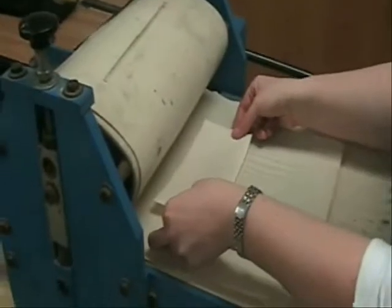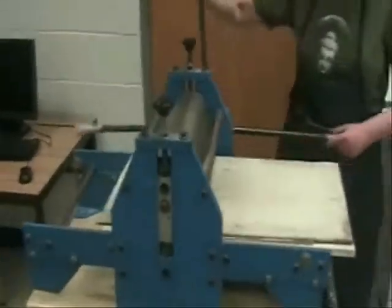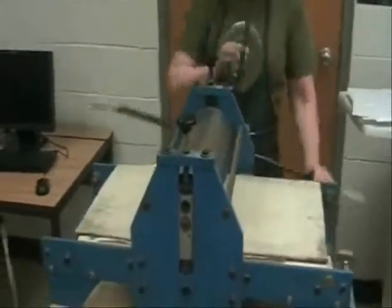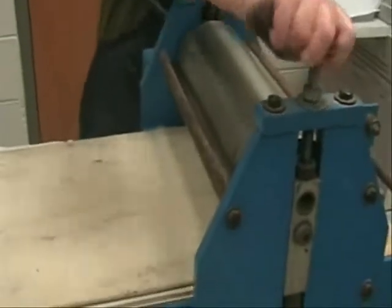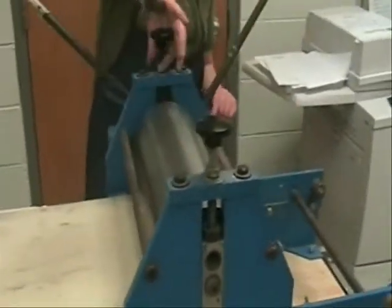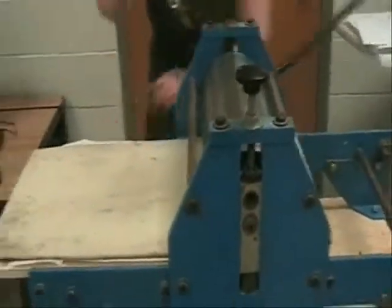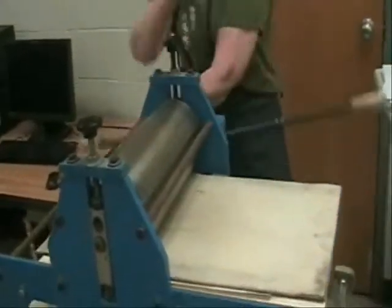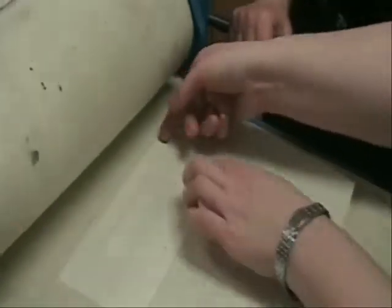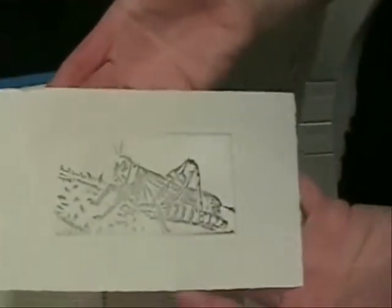The copper plate is set on the printing press with damp paper on top. It is then run through the press, and the print should be complete.